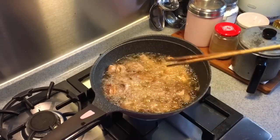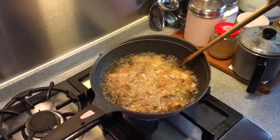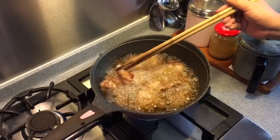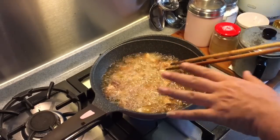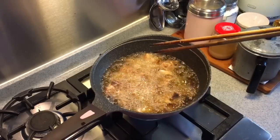Now do not reduce the heat — the oil must always be hot. Now it all depends on your stove also. As you can see, some of the pieces have already browned up by the side. It's not totally cooked yet, but my estimate is about 70% cooked now. So it's time to take out the chicken.